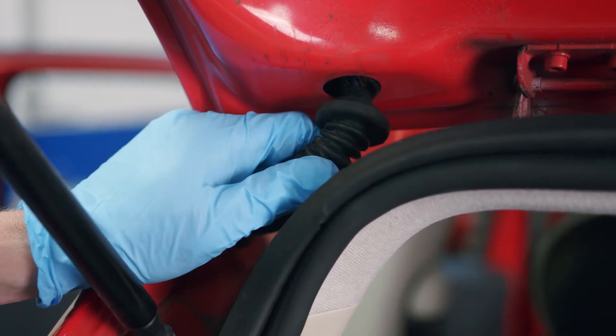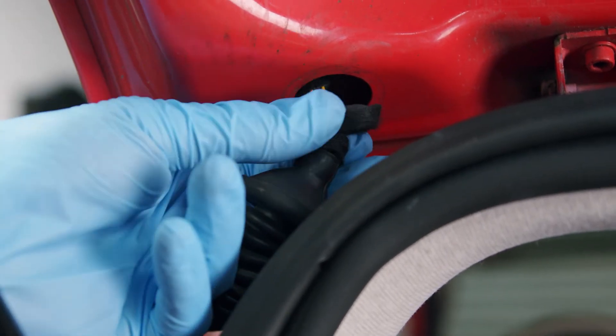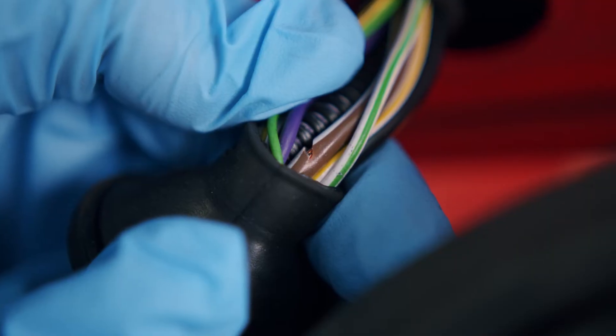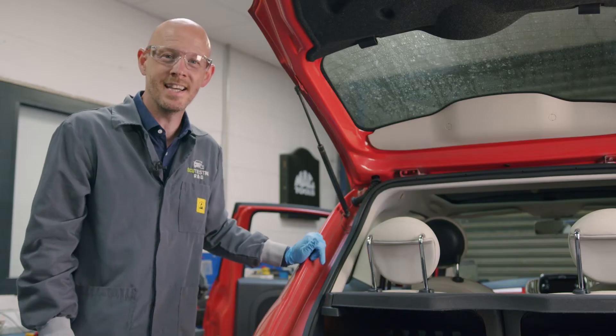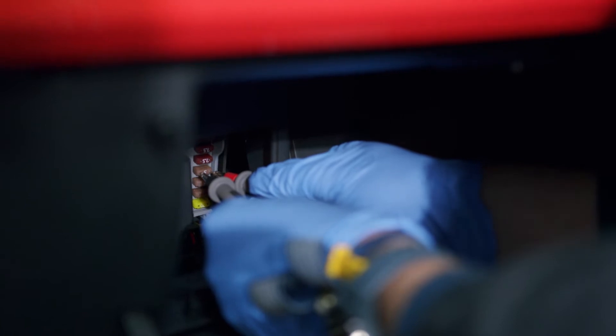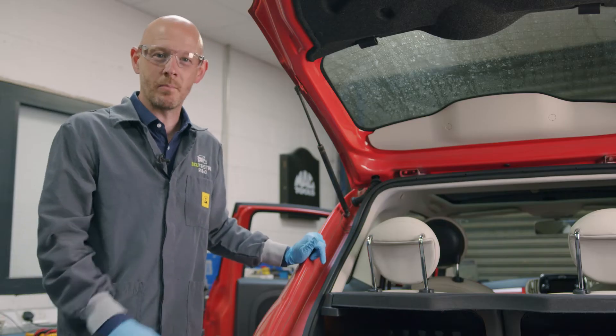The first thing to do is pull back the rubber protection sheet to expose the loom. Now remove the tape from around the loom. Here you will find breaks in the wiring coatings and even completely broken wires. When these exposed wires make contact, it causes a short. The fuse in the cabin will then blow, consequently shutting down your instrument cluster and rear brake lights completely.